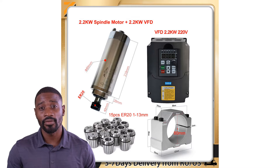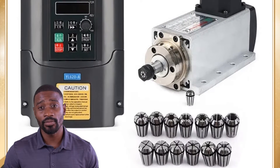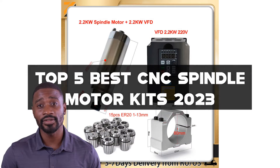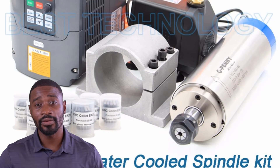Welcome to our channel, where we explore the latest and greatest in CNC technology. In this video, we'll be showcasing the top 5 best CNC spindle loader kits of 2023. These powerful loader kits are essential for any serious CNC hobbyist or professional, providing the precision and power necessary for a wide range of applications.